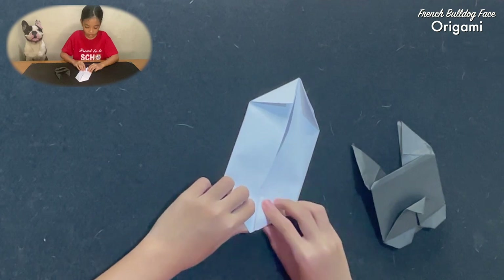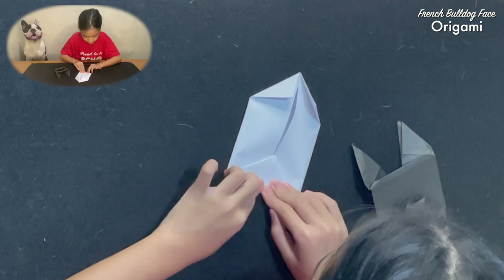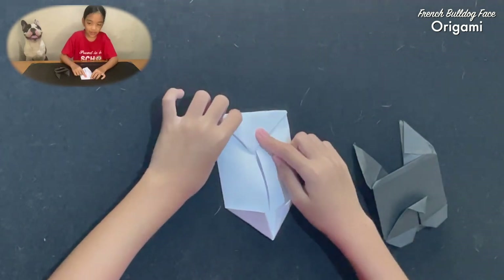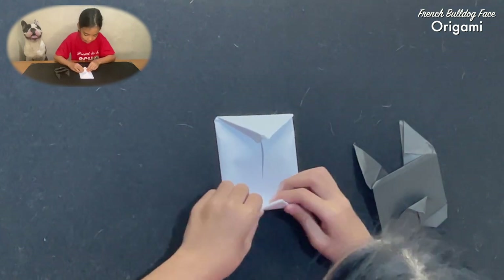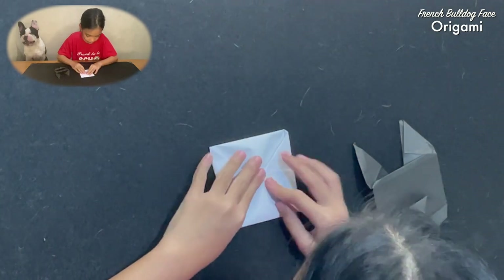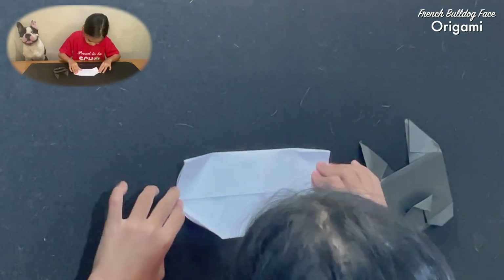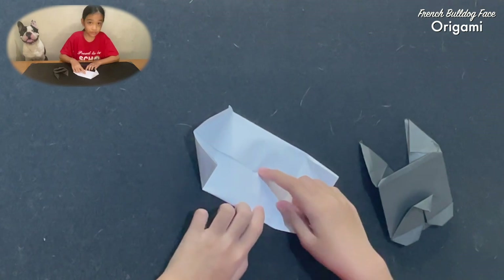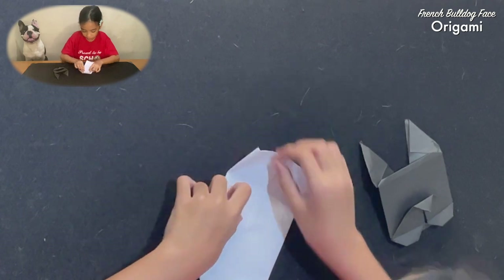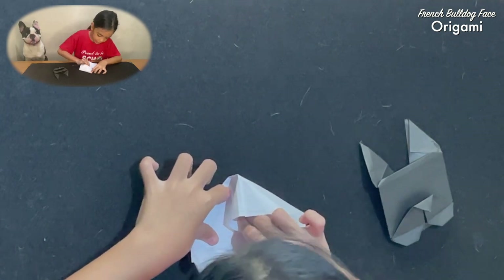And then you get this corner and fold it down to make an upside down triangle. Then you do the same with the other one. Then you unfold everything, but don't unfold this. And then get the triangle and you make a triangle like this.